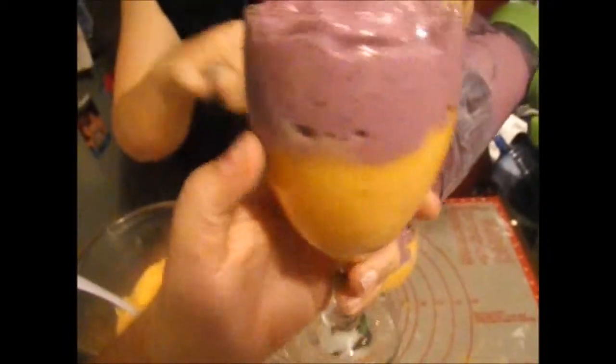You're just going to put that right on top of the orange sherbet mix. This is supposed to make four servings of this size cup, so now you know why there's so much of it.